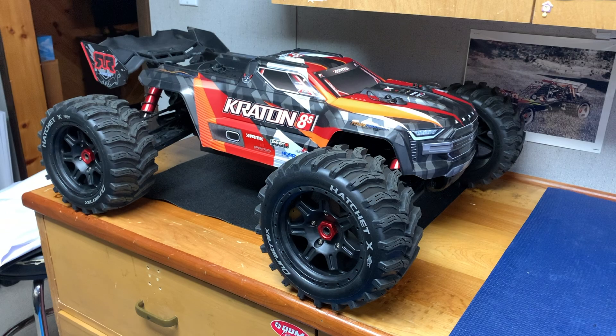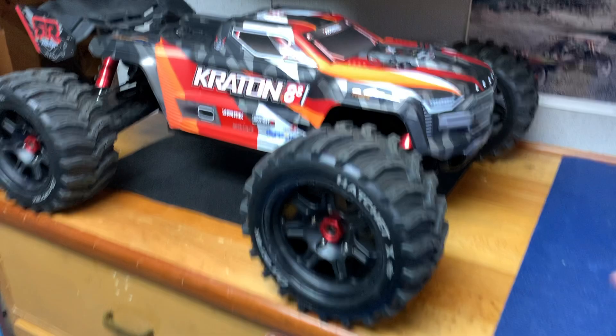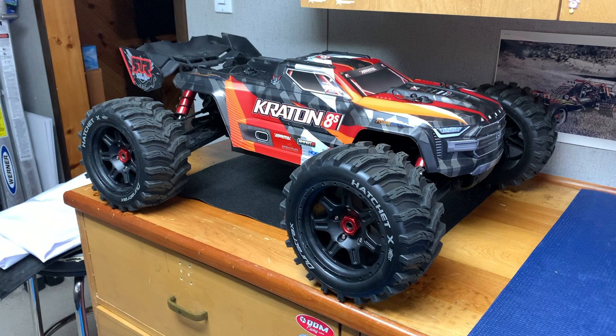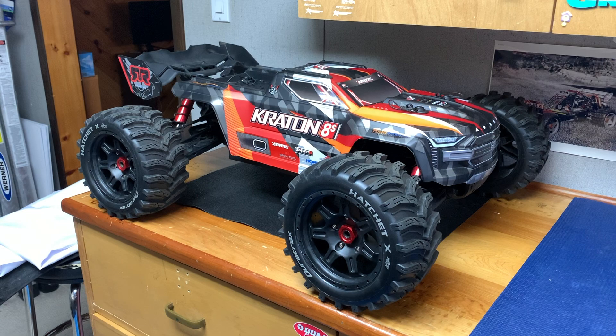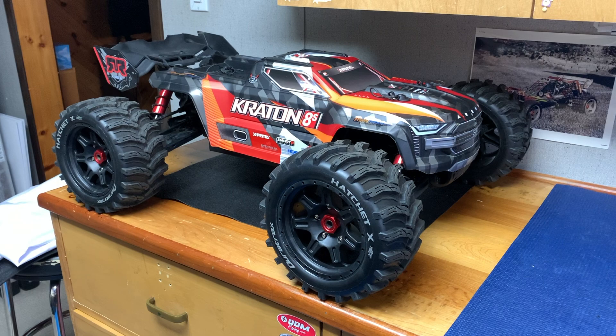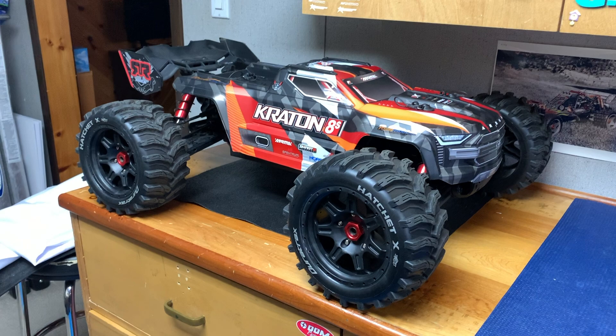One is the X-Max version — it'll say '24mm Duratrax X-Max' right in the title. Those are the bigger wheels and tires. They also make a non-belted 24mm wheel and tire, which is the SC version. That is your HPI Baja, Losi 5T, DBXL E-sized tire. If you see 'Duratrax SC', that is the smaller wheel and tire. It will already have a pre-drilled hole big enough to fit a Kraton, Baja, or Losi 5T axle. However, they are a lot smaller. So just be aware — do not order the SC version because you will get a smaller wheel and tire.